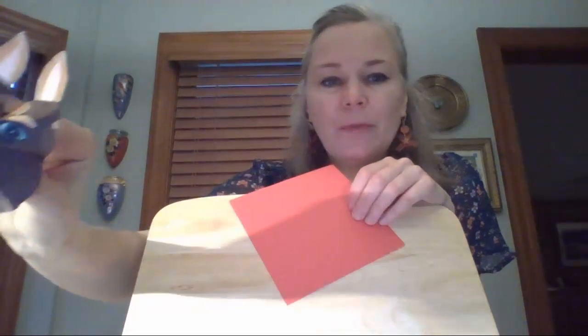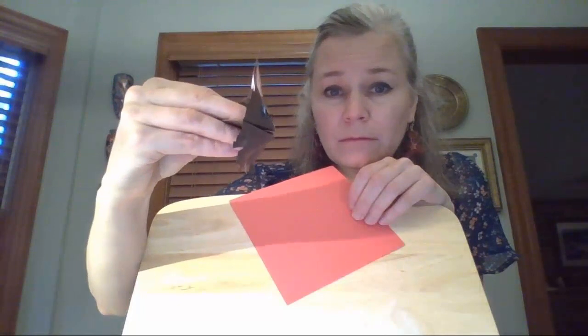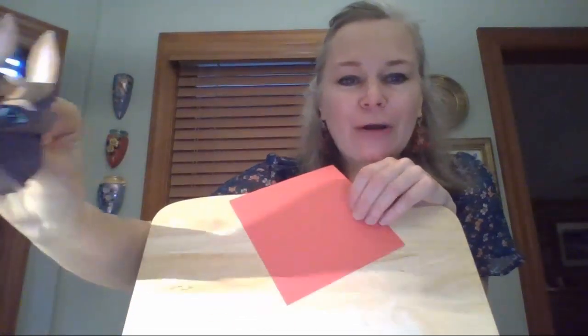A lot of people do origami on free choice day, but they don't make puppets. What they usually make is something called a fortune teller. We're going to be doing the same fold as a fortune teller, but we're not going to turn it into one — we're going to be making a puppet.